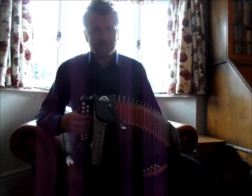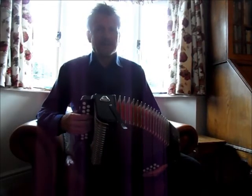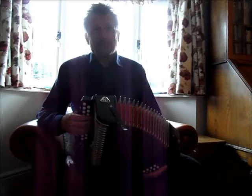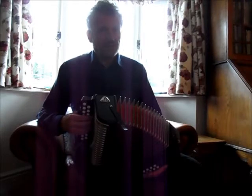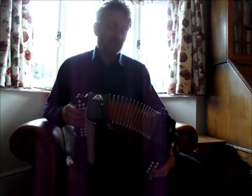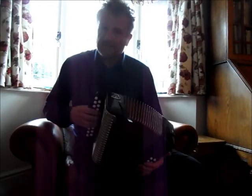In the first couple of bars of this tune, some people will be surprised to find that I've slipped in a B minor. Now, I might equally have slipped a D chord in to make a change from the G. We've got quite a lot of G in the way most people play it.